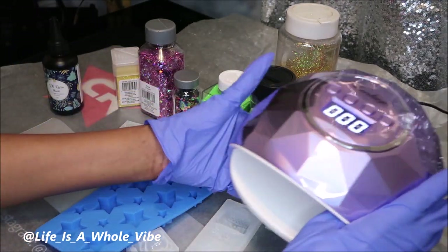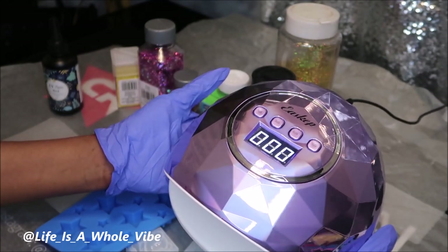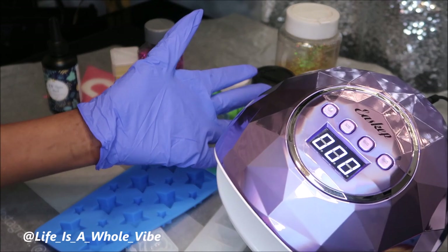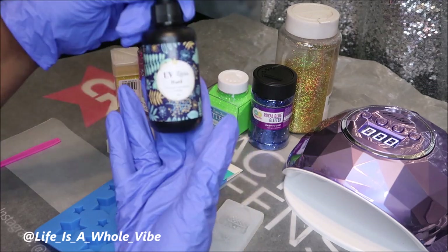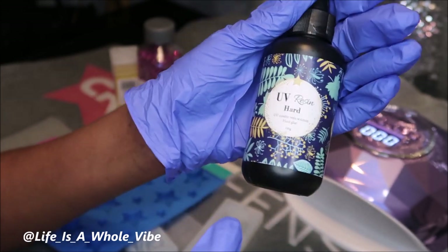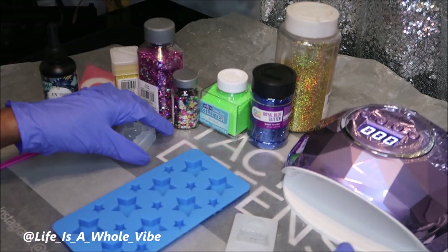I wanted to test out my new LED UV lamp — it's so pretty. The previous one was super cheap, like $11 or $12, and I bought it twice because it kept breaking. This one was $24, so I stepped it up a bit. I have some glitters, and the UV resin I purchased from Amazon — about $20 but you get two of them, and this is 100 grams.